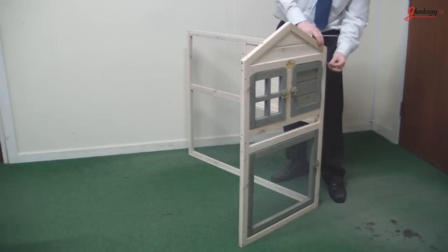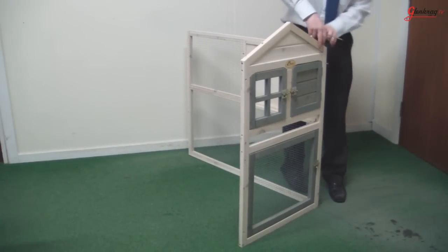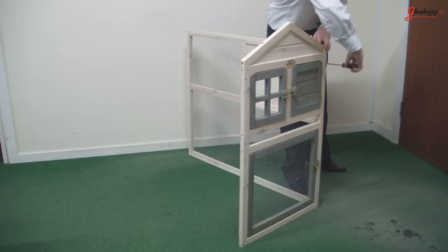The hutch and under run is easily put together, simply screw the frame together and attach the various pieces to the frame. What follows is a short demonstration of how to build the hutch.